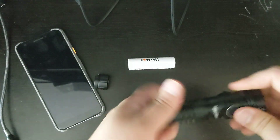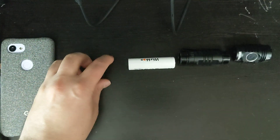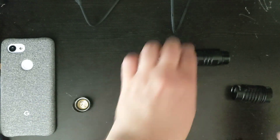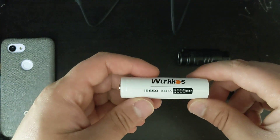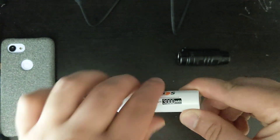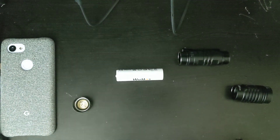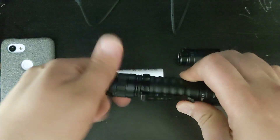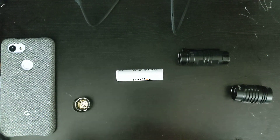Let's take it apart and show you what it's got. Here are all the parts. Now let's take a look at the battery — it is a 3,000 mAh 18650, which is nice, and it is interchangeable with other 18650 batteries such as the FC-11. As you can see, you could use this battery, which is really nice.